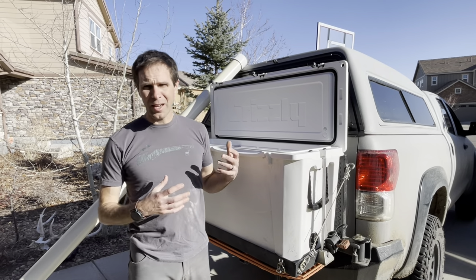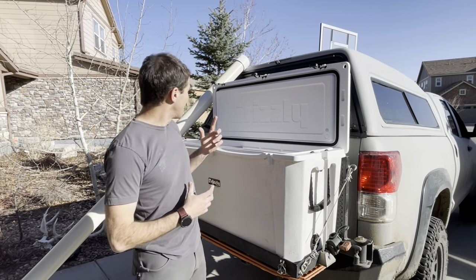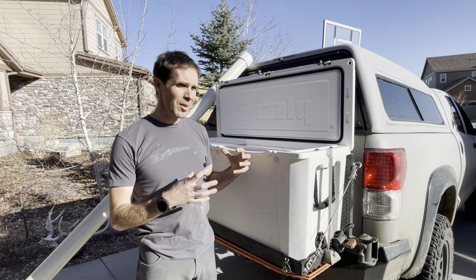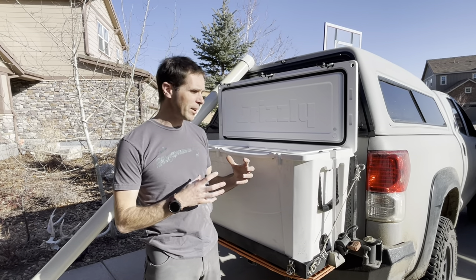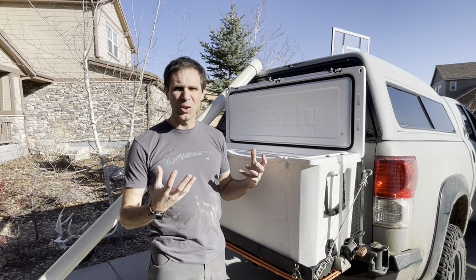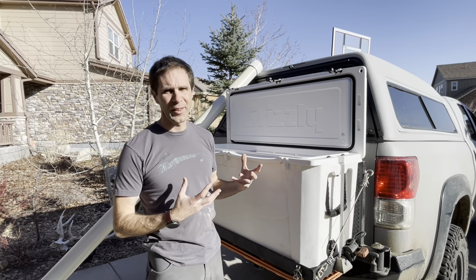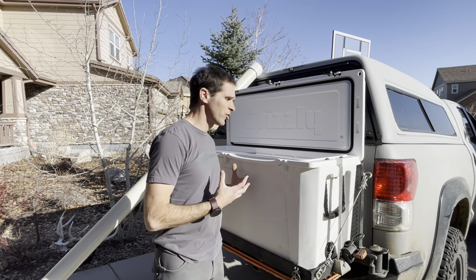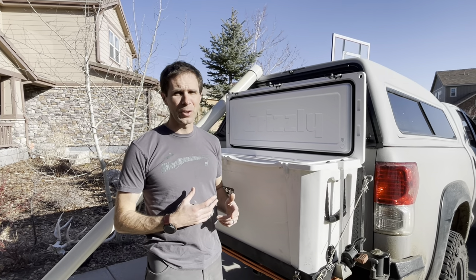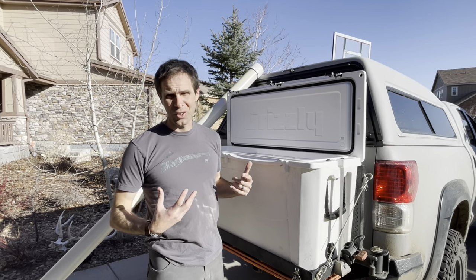My hopes are that if we use the right chemicals — and we'll get to that in a second — that these pods will last longer, will retain their cool temperature, and hopefully have less dew on the outside. We don't want that moisture getting on the meat, and ultimately they should take less space in the cooler as well. So stick around; I'll get to showing you what we're going to do to make these things as efficient as possible.